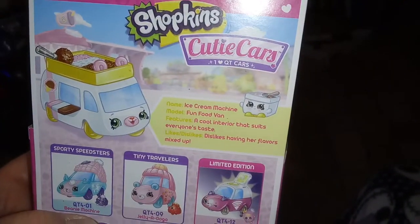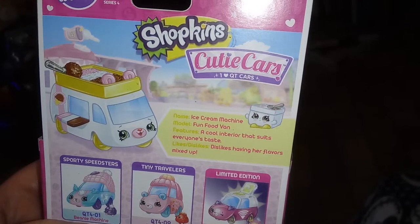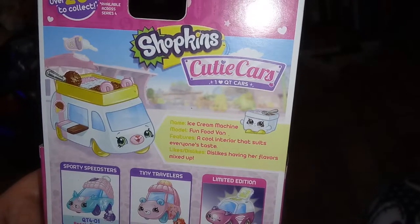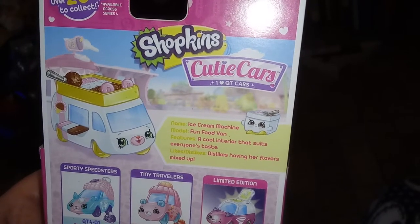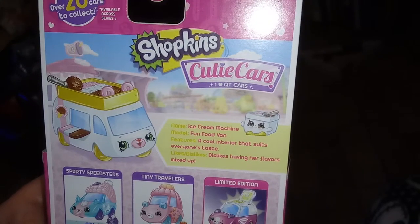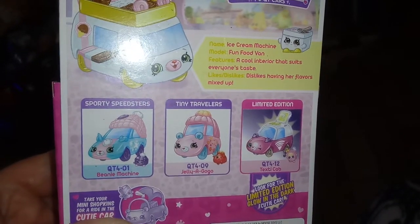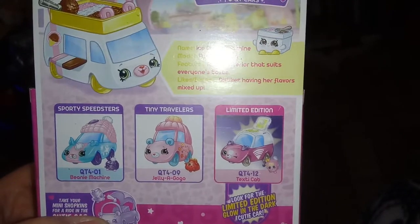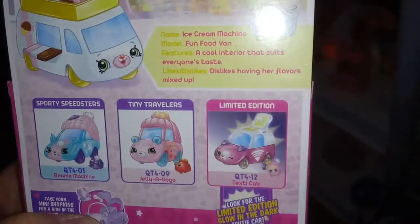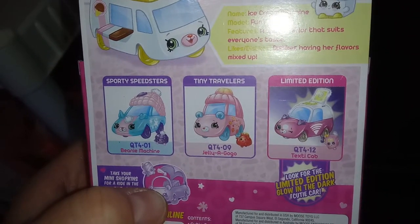There's our box art, and it says Ice Cream Machine. Features: a cool interior that suits everyone's taste. Likes — dislikes having her flavors mixed up. On the back we have Beanie Machine again, we have Jelly-A-Go which we did in our last video, and then we have the Lemon Edition. I've come to the conclusion the Lemon Edition is the one and only of it.